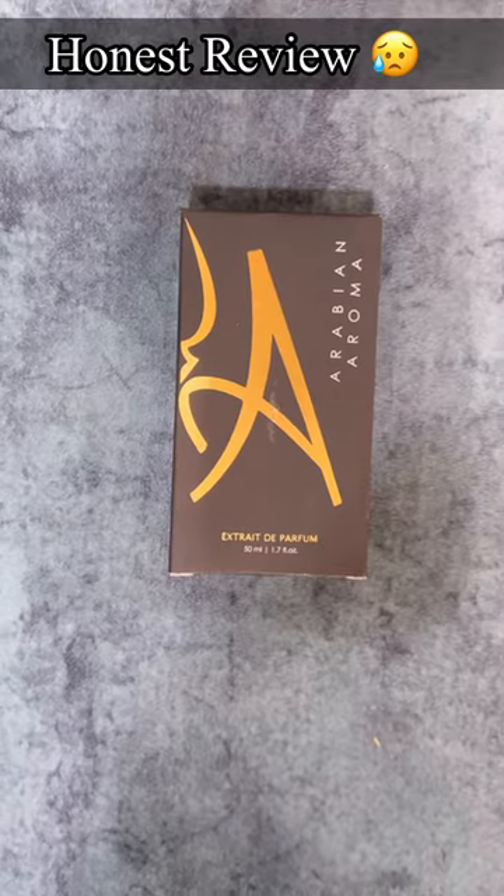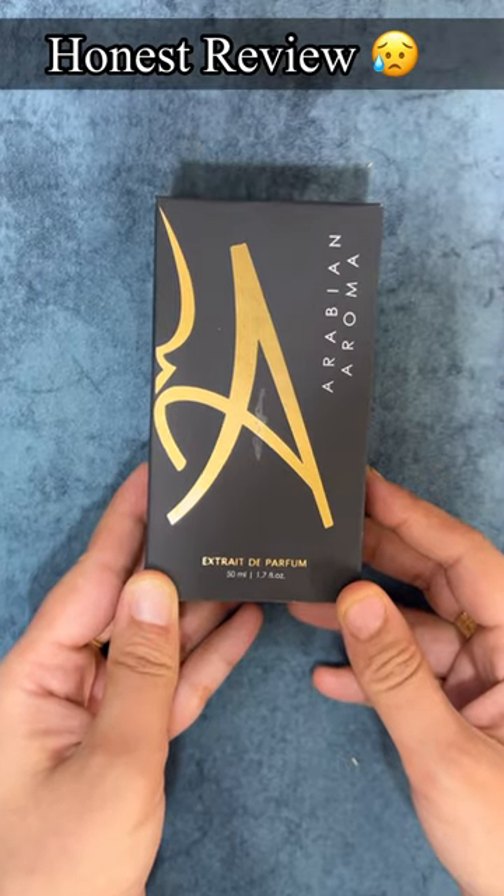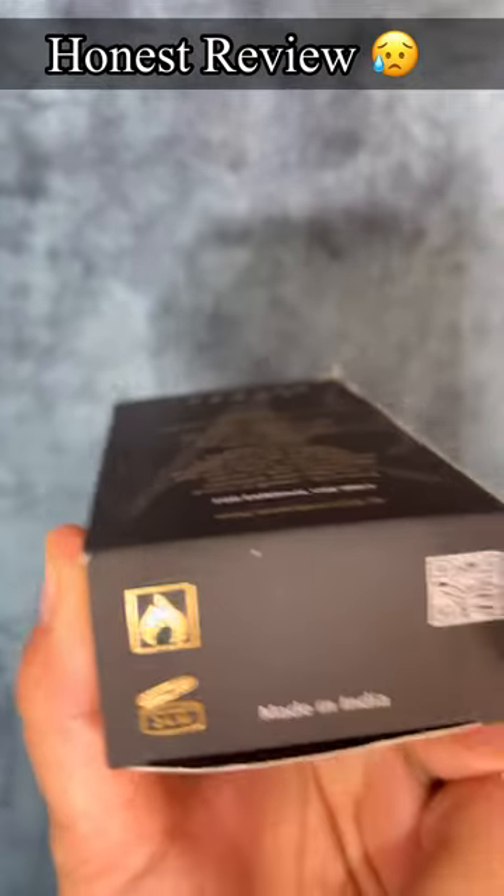Hi viewers, today I have reviewed a product called Arabian Aroma perfume. This brand is very viral on Instagram today. But honestly, I will give you a genuine review.